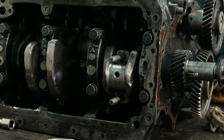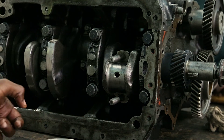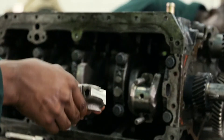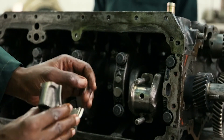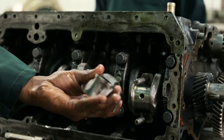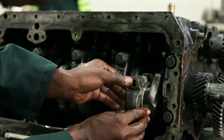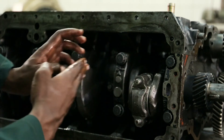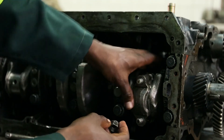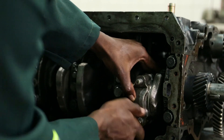Now I am going to get the connecting rod cap. I should make sure the connecting rod cap has been cleaned and lubricated. Even when inserting the connecting rod cap, you have to follow the front and rear orientation. The front part of the cap should face the front, and the rear should face the rear. I have to put them in the correct position.